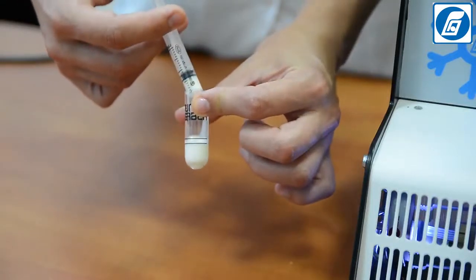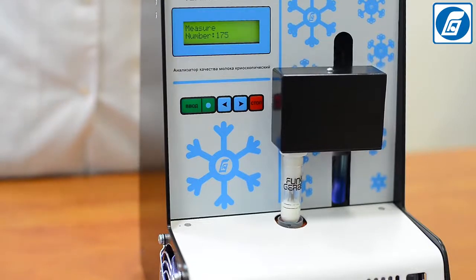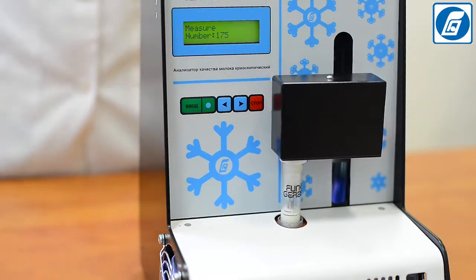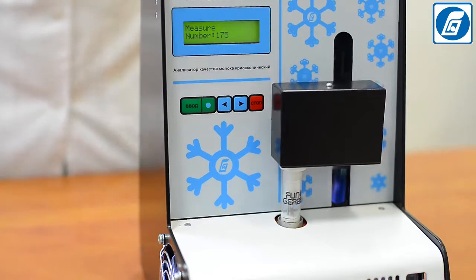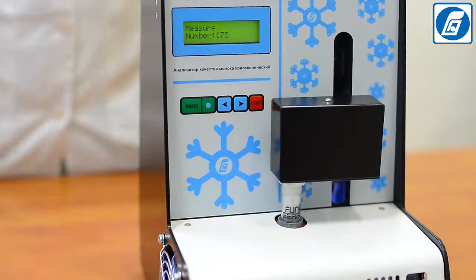Temascan Mini is intended for quick determination of the freezing point — the freezing temperature of milk — by the Temister cryoscopic method, which is a reference arbitration method for the freezing point determination. It is more accurate and a priority method as compared to other indirect methods of analysis.